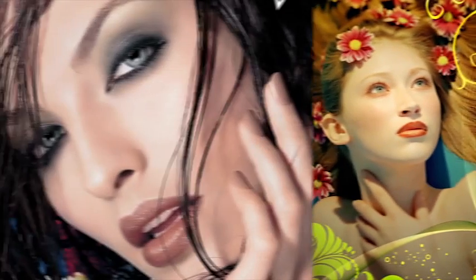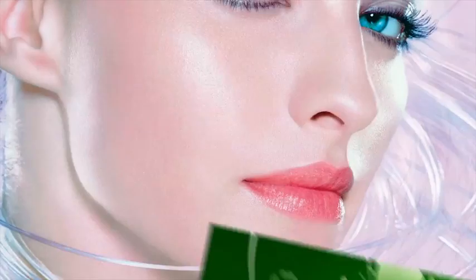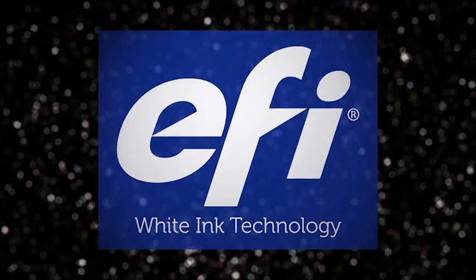Creative boundaries have just been broken. Application possibilities have just been increased. Print effects have just been expanded. Three-layer white ink technology from EFI.